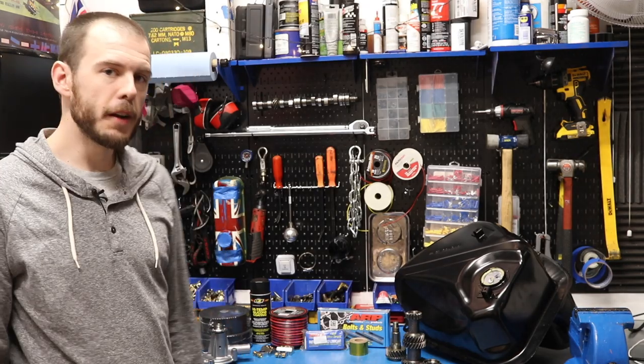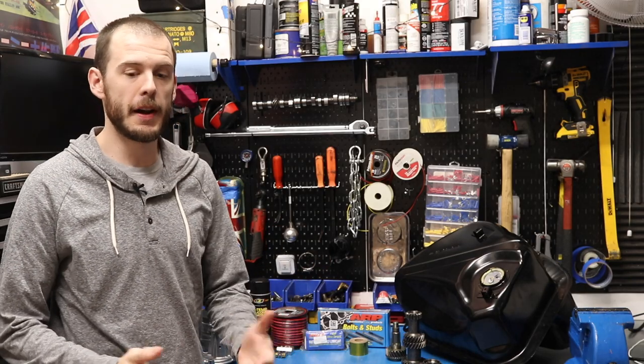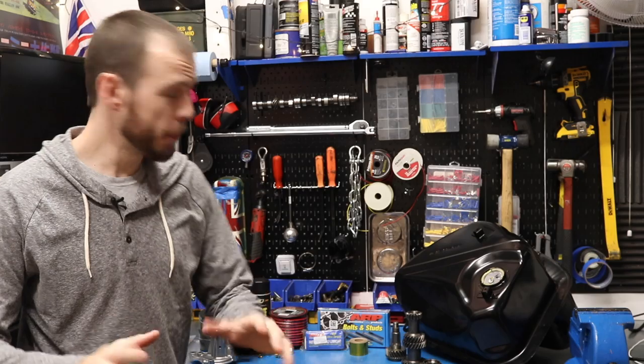Hey everybody, Cole here with Classic Mini DIY. I'm standing off to the side here because the first big shipment of parts has finally arrived. I'm super, super excited.